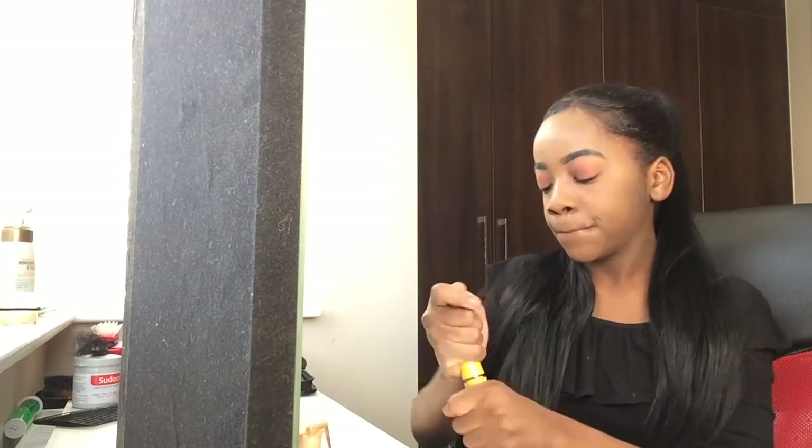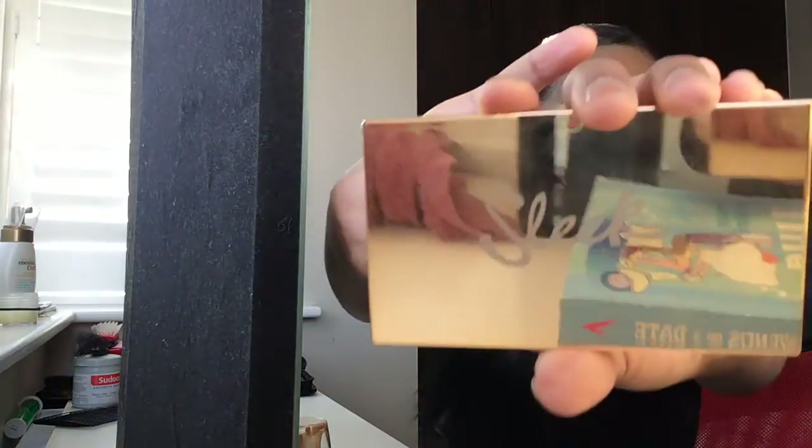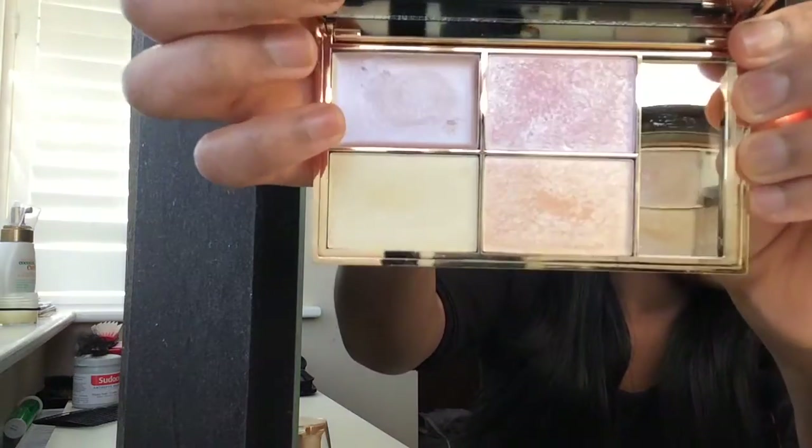I don't put a lot of product on the brush either. Next I'm going to highlight my face — prepare for some bad highlight. I'm going to be using the Sleek Makeup Highlighter. I think there are two palettes of the Sleek Highlight, and this is the one I'm using. That's what it looks like — really nice colours.